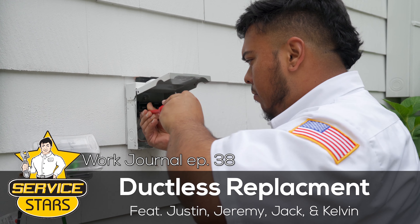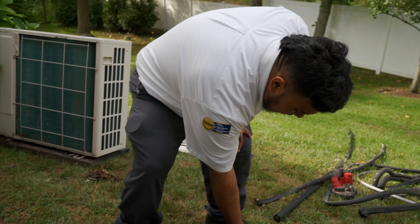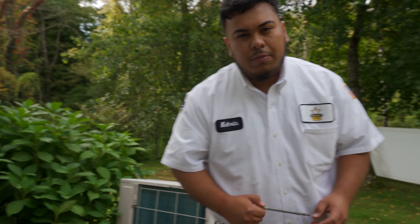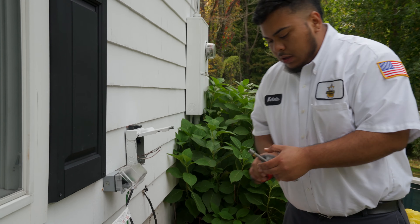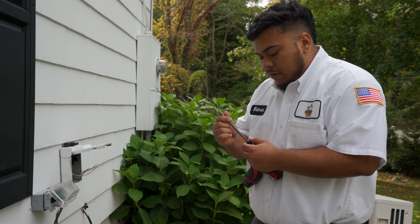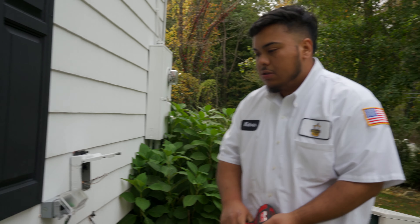Today we are replacing a ductless system. The customer already had a pre-existing one, so it's a little different from what we're used to. They gave us a break with the electrical because they already ran what we needed, so right now I'm just changing the disconnect so I can match them.